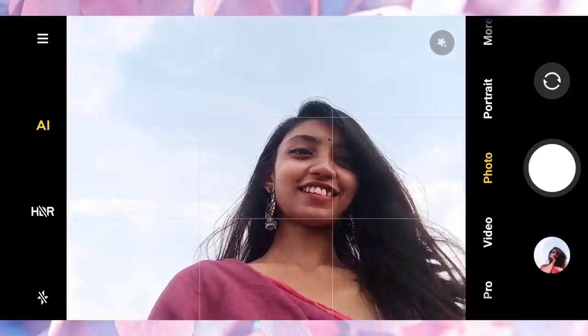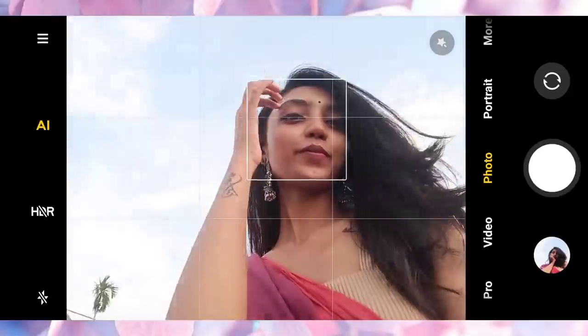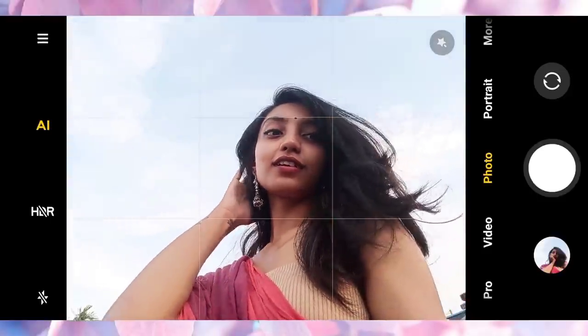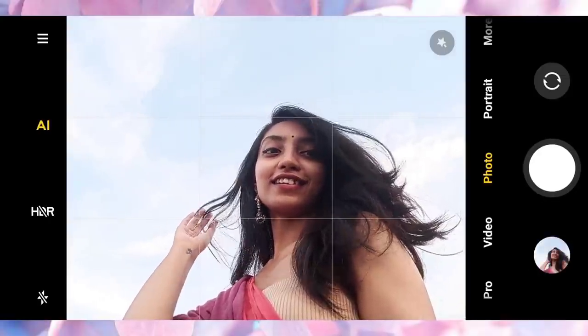For this one, you just have to hold the phone horizontally in a lower angle. Make the sky your background, and then just play with your head or do something like this.